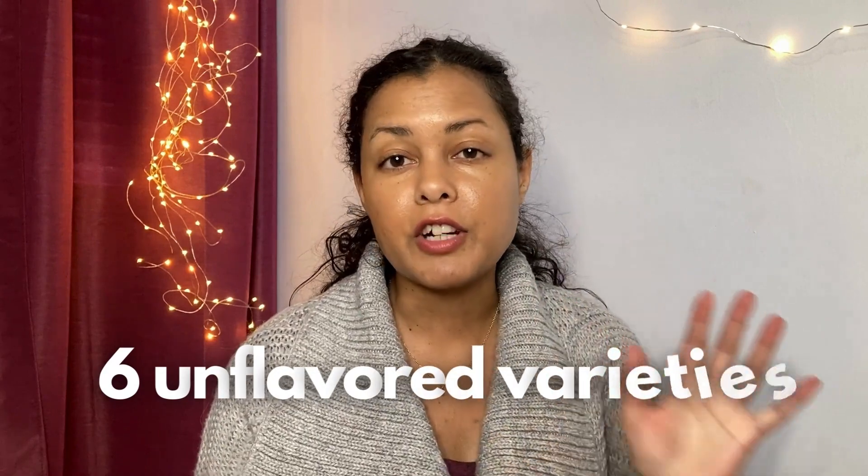There are six safe varieties of Creo Brew that I could recommend. The only one I've actually tried is this Nicaraguan medium roast, though I did try the pumpkin spice flavored one, which didn't have any natural flavors — they used actual spices in it. If you wanted to see that review, I'll link it up here and in the description below.